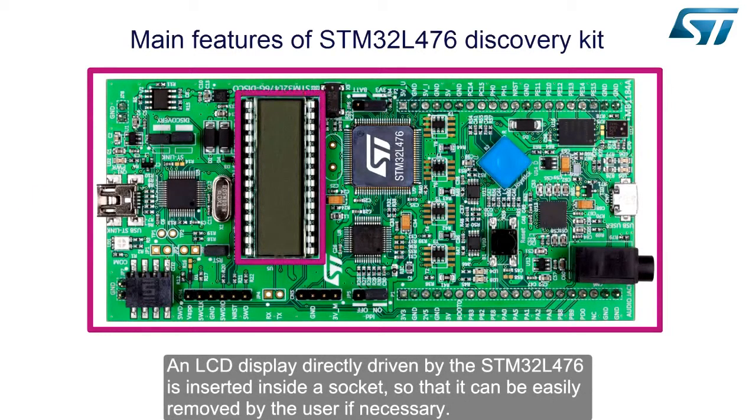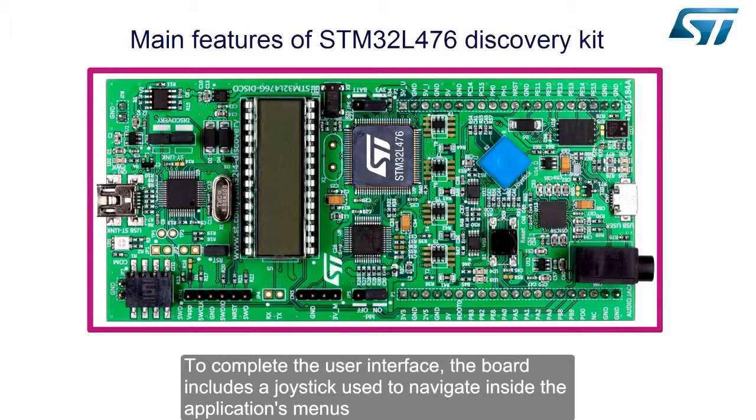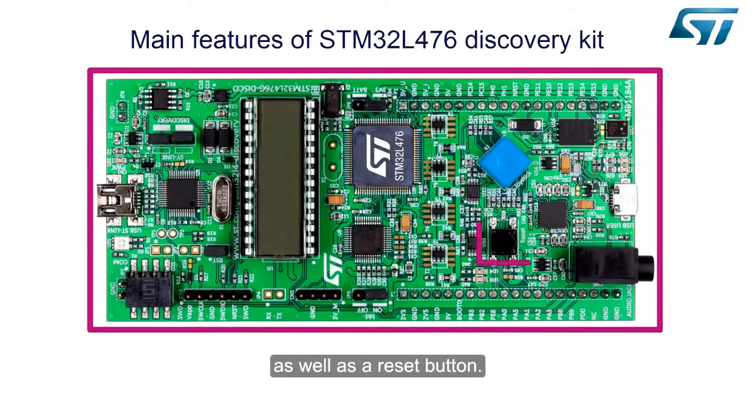An LCD display directly driven by the STM32L476 is inserted inside a socket, so that it can be easily removed by the user if necessary. By removing the LCD from its socket, the I/O can then be used for something else. To complete the user interface, the board includes a joystick used to navigate inside the application's menus, as well as a restart button.